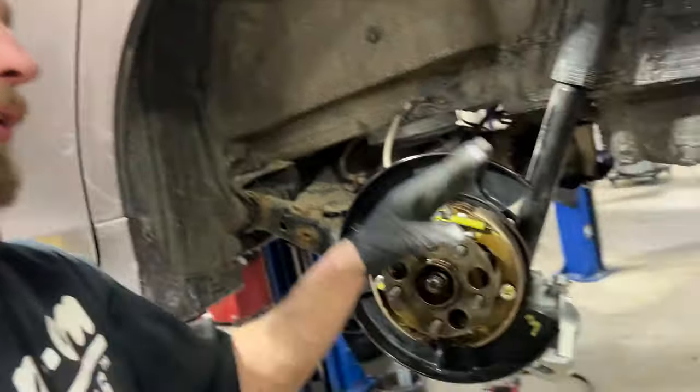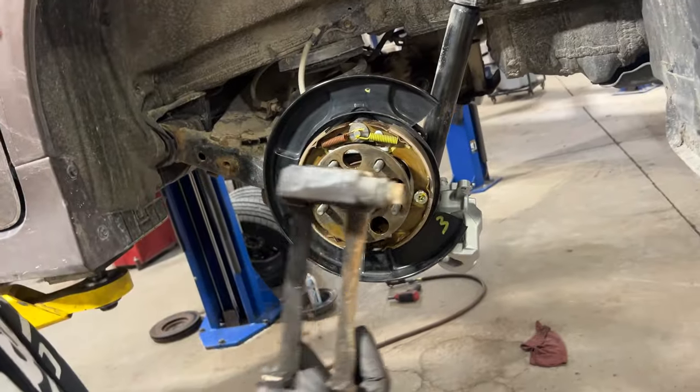Remove wheel, remove caliper, remove pads, remove adapter bracket.